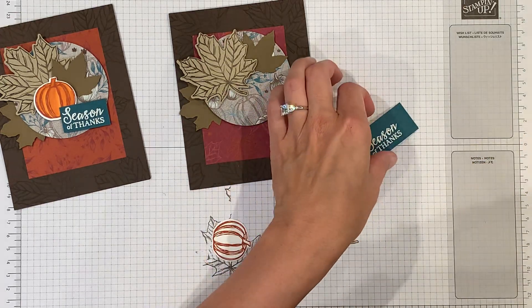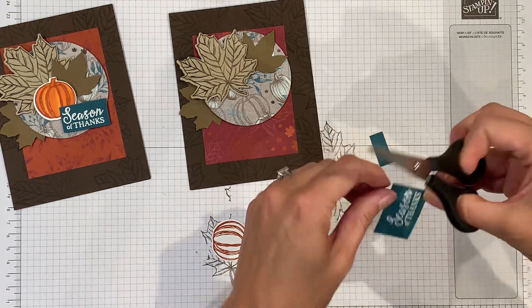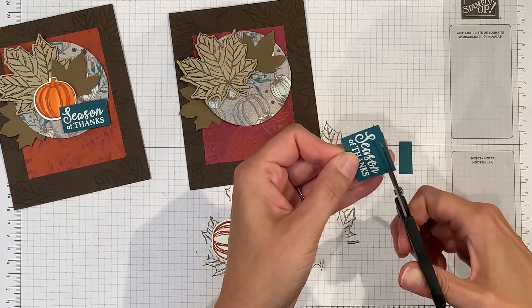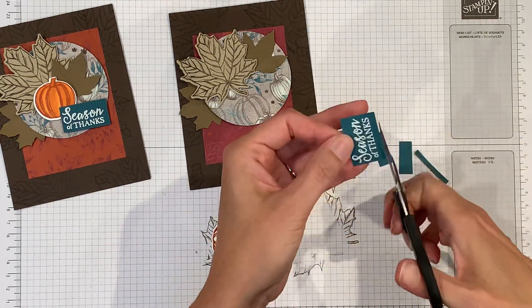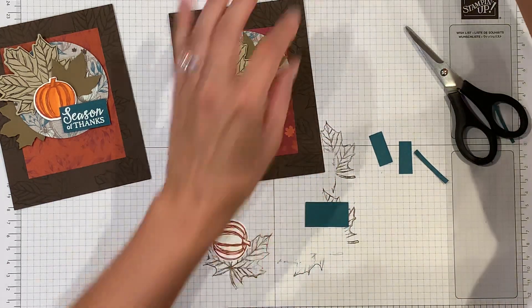Then I'm going to trim it just a little bit — I just want the sentiment to be on a small piece. We'll pop that up on a dimensional too.